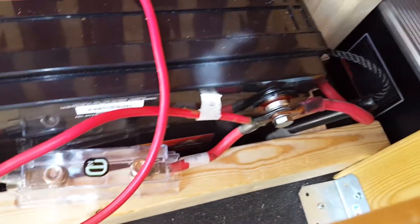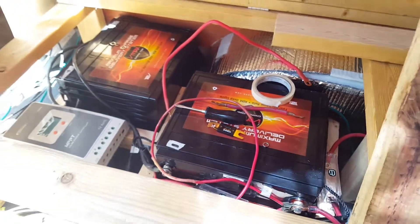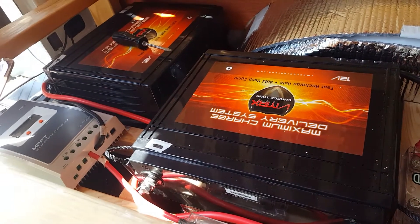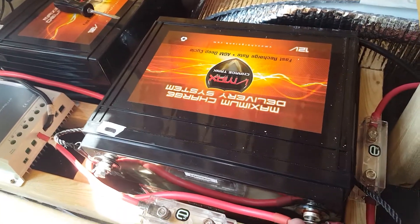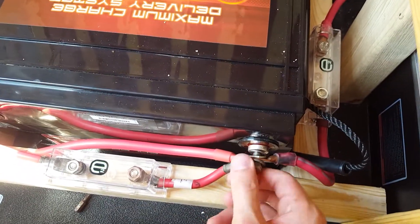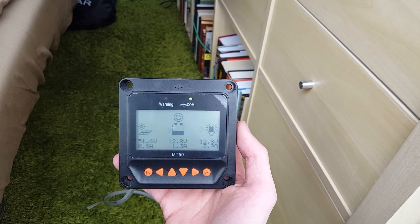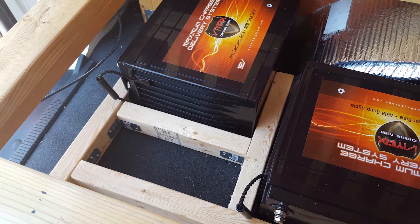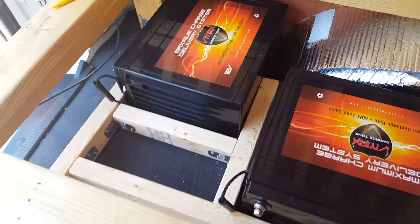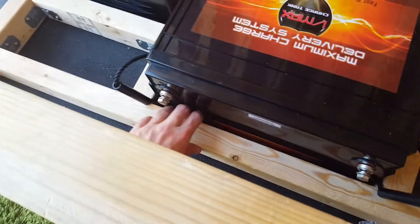My laptop takes 2.5 amps per hour; the Dometic fridge takes about 3 to 5 amps an hour. I recommend using an online electronics calculator to see how much electricity you'll be using throughout the day. My choice is two 155 amp-hour sealed AGM batteries — wired in parallel that gives 310 amp-hours at 12 volts. It's also very important to secure the batteries so they don't slide around while driving.